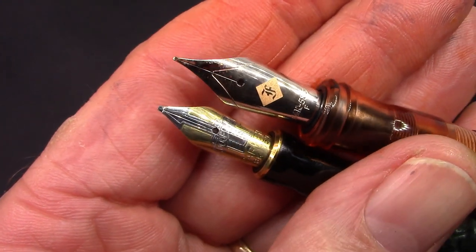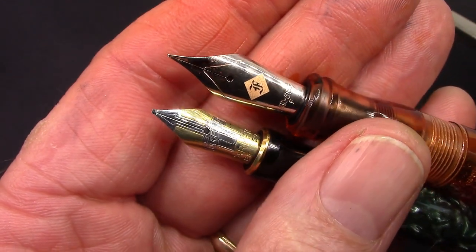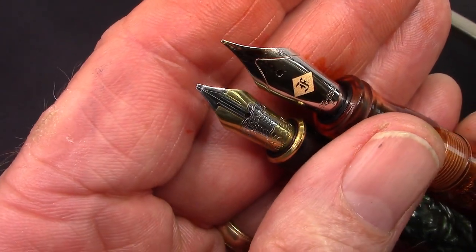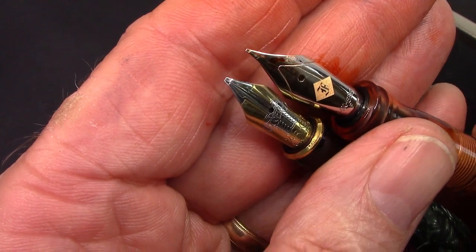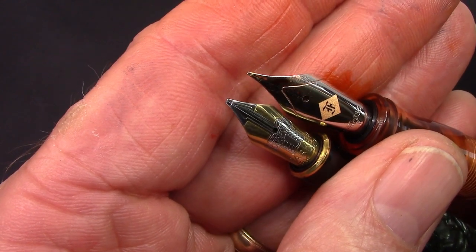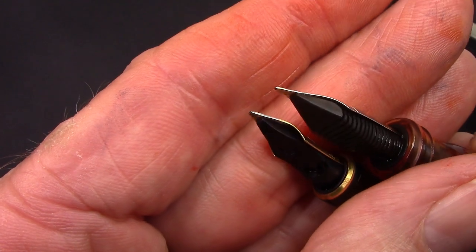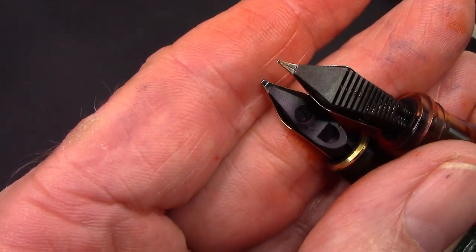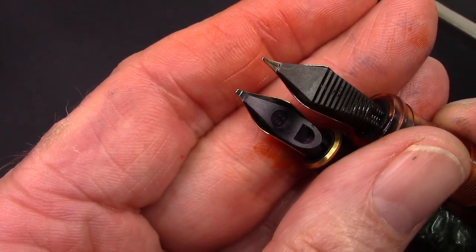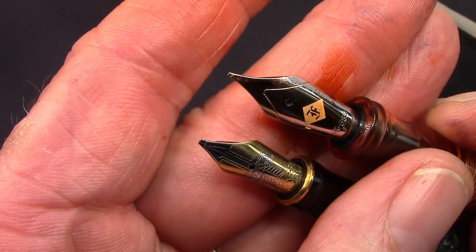You may ask if I have another fine italic — yes, this is a great Franklin Christophe pen with a 14-karat gold nib, ground by Mike Masuyama. It's easy to see that the tipping on the Franklin Christophe nib is definitely fine and ground in a similar way. It's more apparent when you look at the back side — any round material that may have been on the nib originally has been ground flat. But these two nibs write very differently, and we'll look at that in the writing sample.